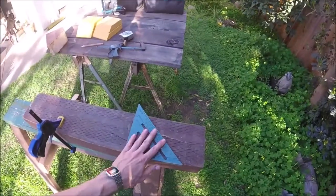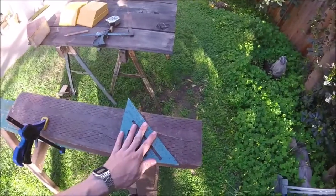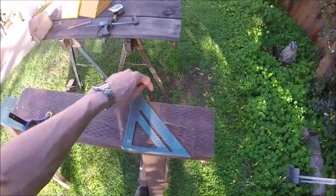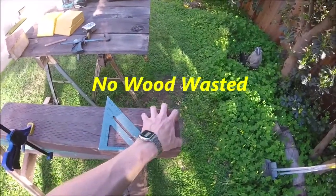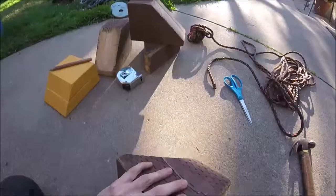I'll go ahead and do the second one — and you should be doing two of these, but I kind of made a mistake. Go ahead and put your 45 in the middle of the piece of wood like this and then you'll have a cut for one here and you'll have the angle for this one here.